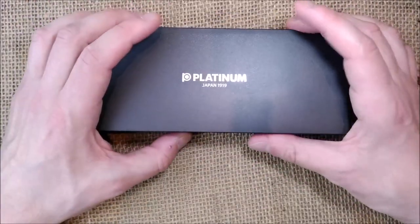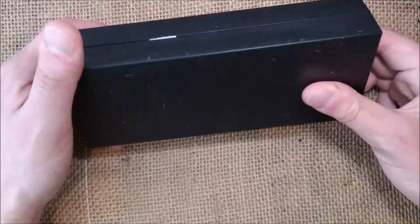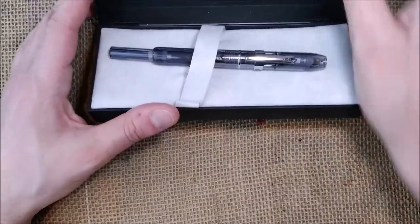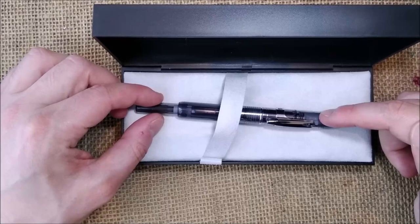It's a black plastic box, very simple. It says Platinum, Japan 1919. You open the box — also Platinum, Japan 1919 — and you have the pen inside.